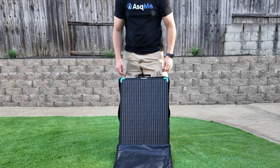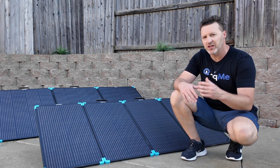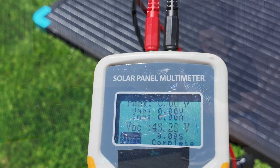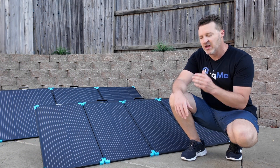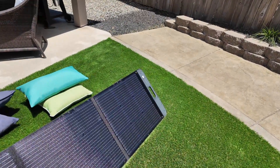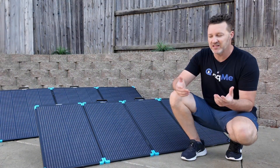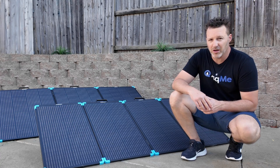There are a couple cons that we are going to talk about as I show you in the video. I'm going to show you some test footage of how these panels did. I'll compare one other panel as well — I don't have a 220-watt, but I am going to show you this Ugreen 200-watt panel just to throw it in the mix. After we're done testing these, we'll come back, talk about the cons, and then see if these are a good option for you.